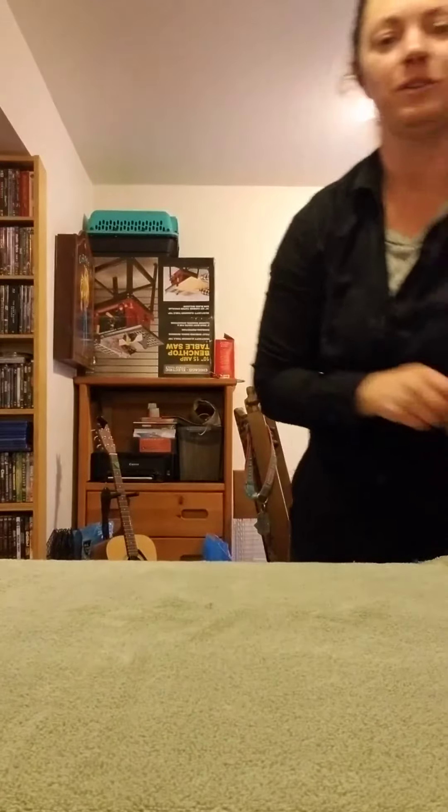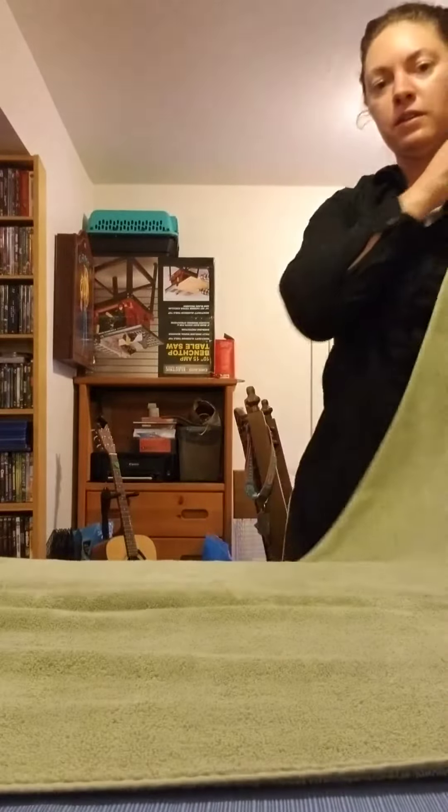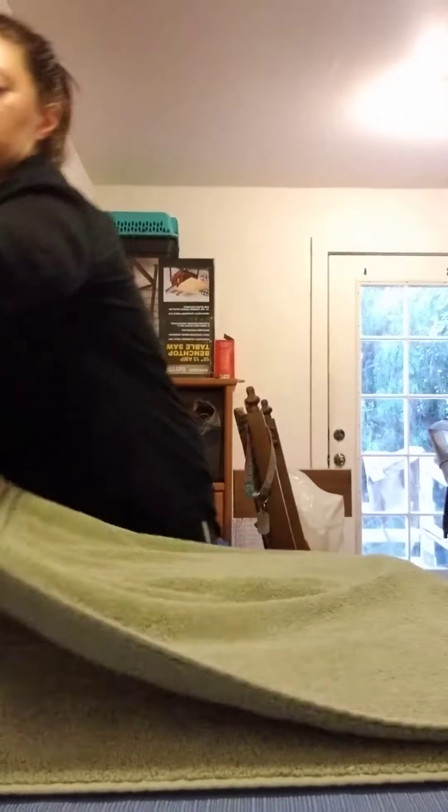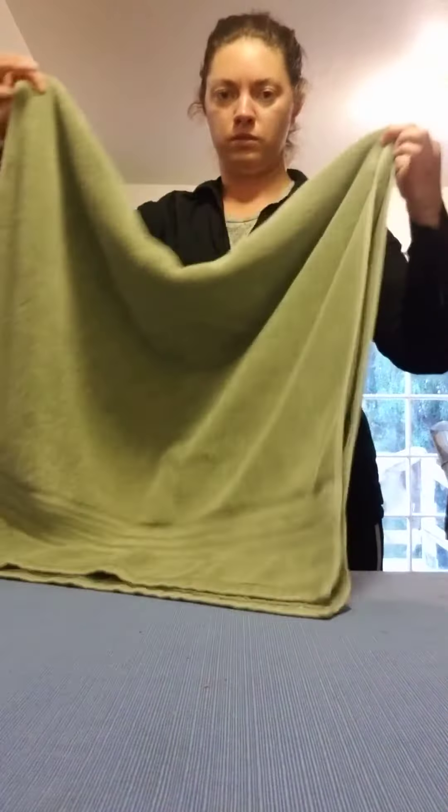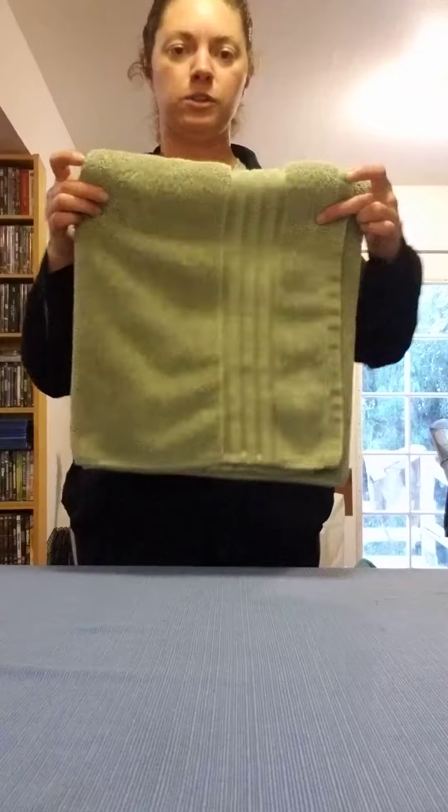I'm going to take two corners and fold it in half. I'm going to take two corners and fold it in half again. Then I'm going to take two corners on the skinny end and fold it in half. And your towel is all folded. Thank you.